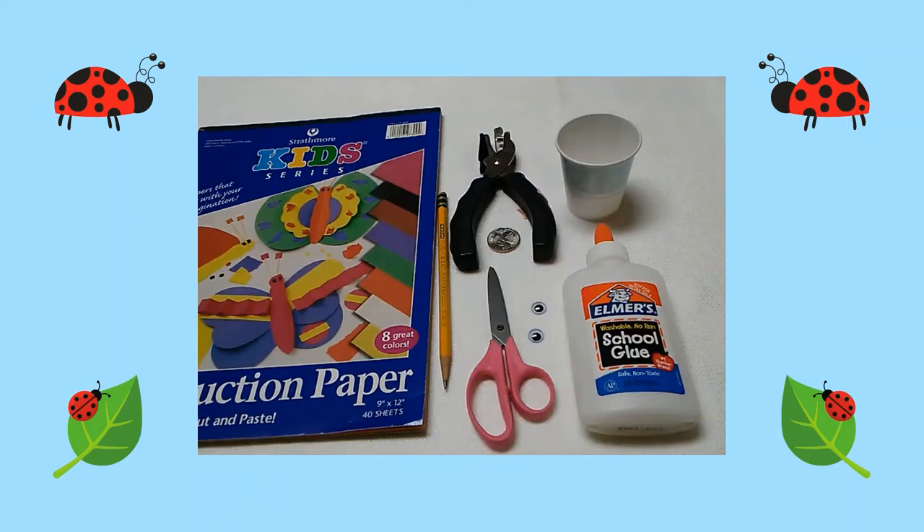Here are the supplies you will need: construction paper, a pencil, a hole punch, a quarter, scissors, googly eyes, a three ounce paper cup, and glue or glue stick.